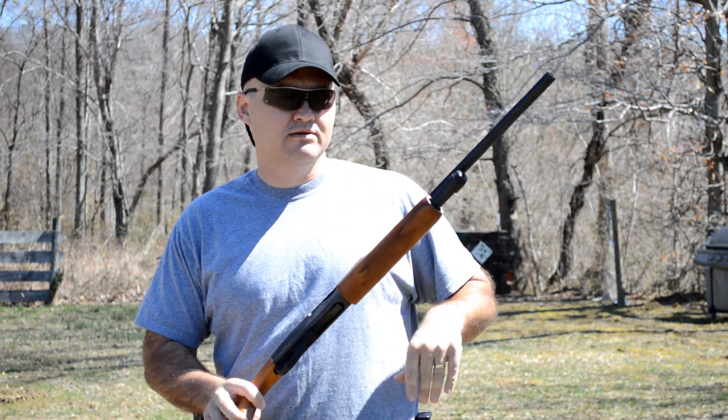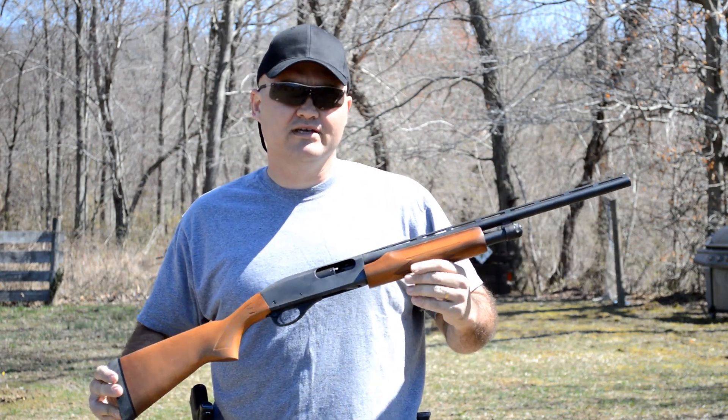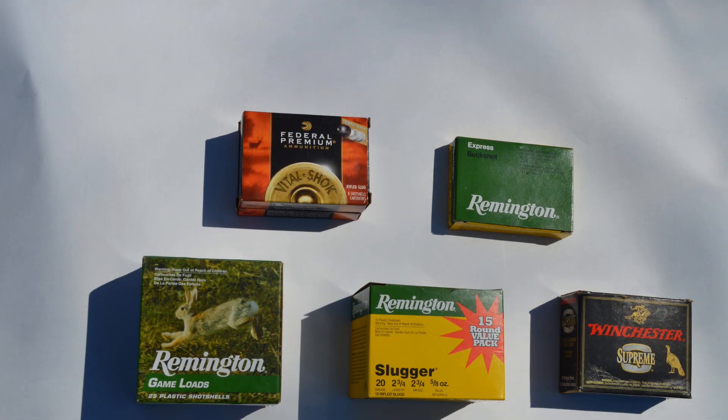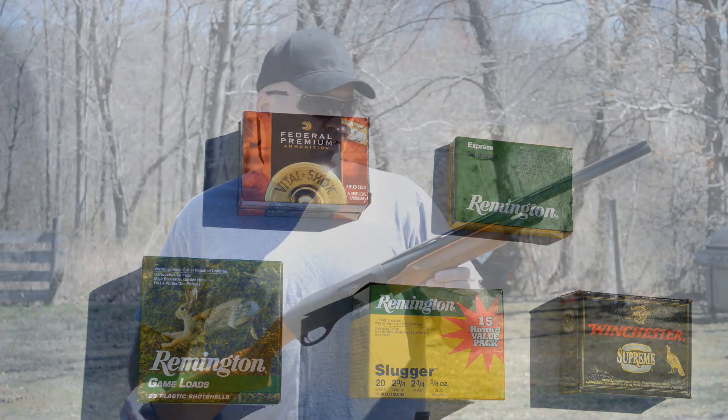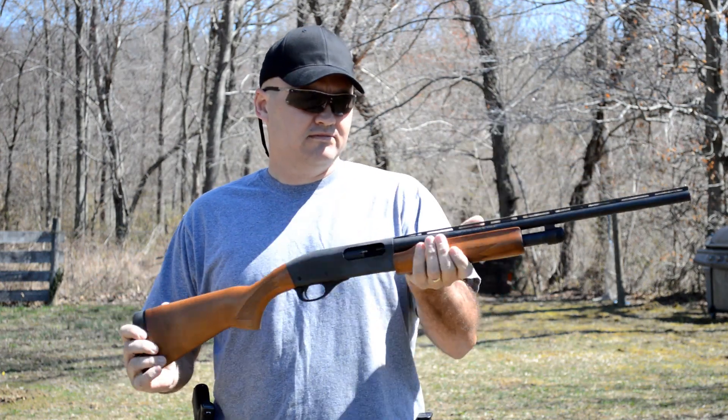It is a four-plus-one shotgun. I've got a variety of targets set up and a variety of ammo — I've got some buckshot, some slugs, some birdshot, even some turkey loads. So we're going to shoot this thing a little bit. Let's get going.